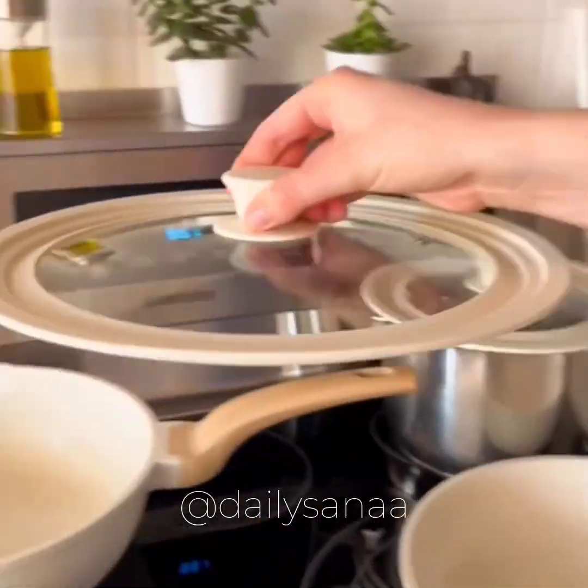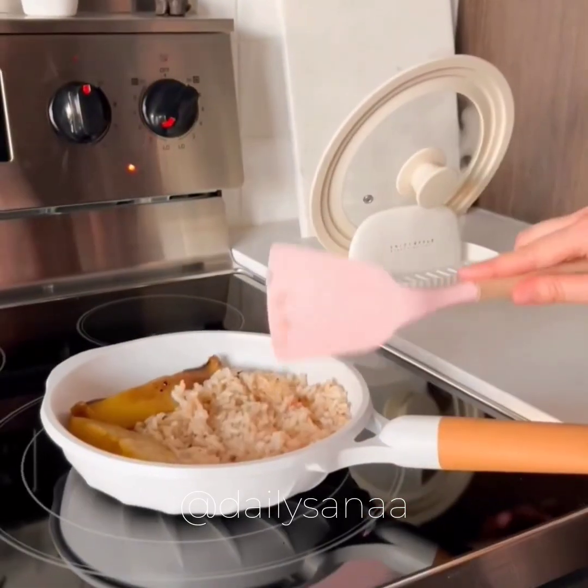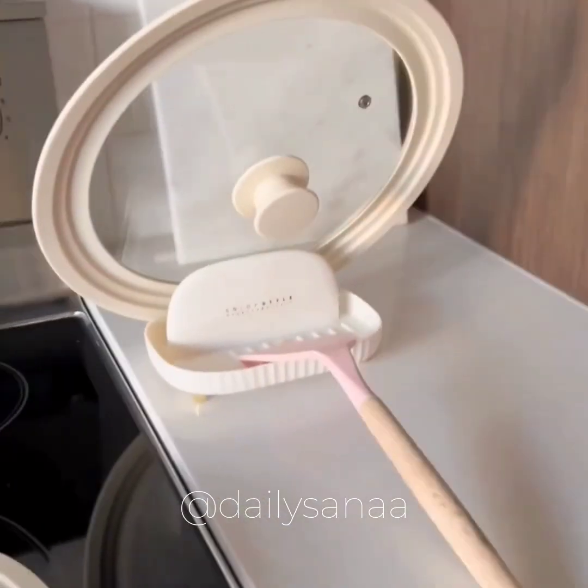These universal lids fit practically any sized pot and pan, and I love this lid and spoon holder because it can hold the lid of any size.